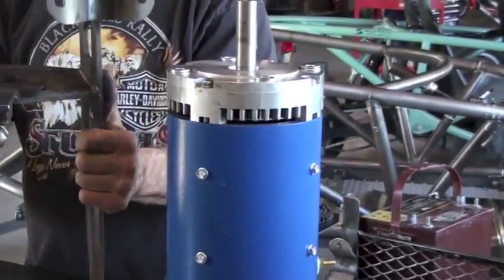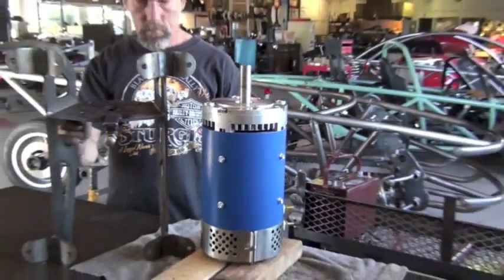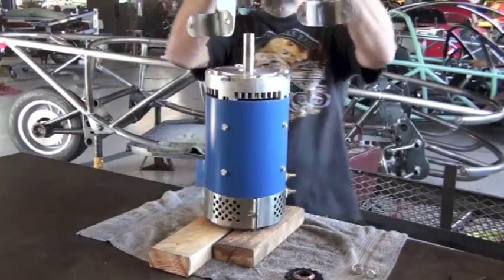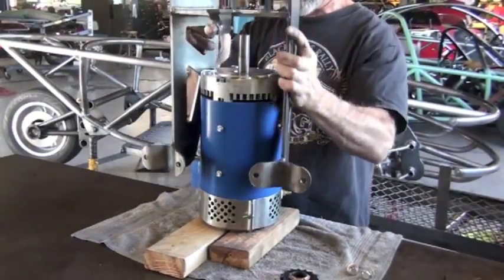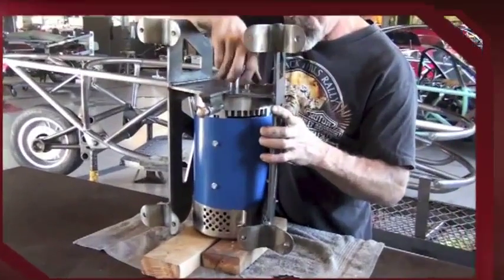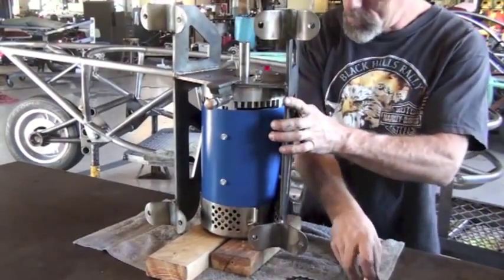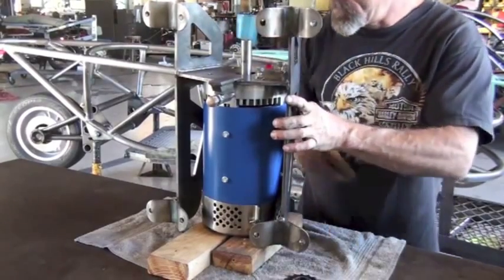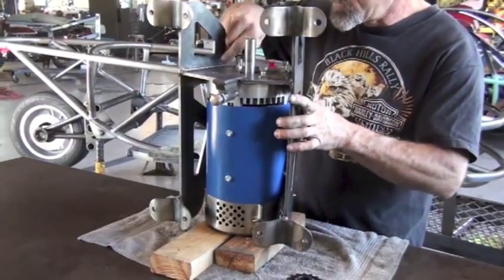The top of the motor is the point where the terminals are located, labeled S1, S2, A1, and A2. Notice that we're putting the bracket on the motor with the adjustment bolt towards the bottom of the motor. The top of the motor is facing away from us towards our technician as he installs the bolts to the motor sub-assembly.